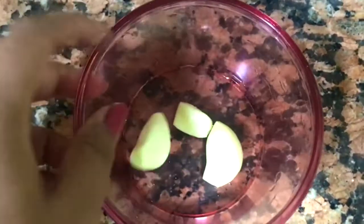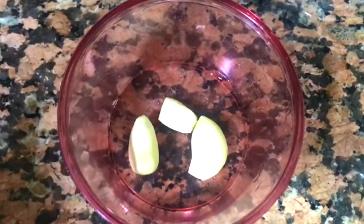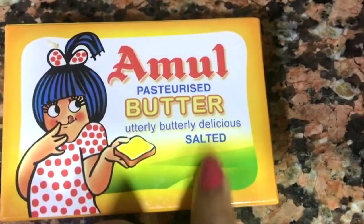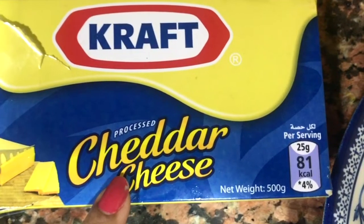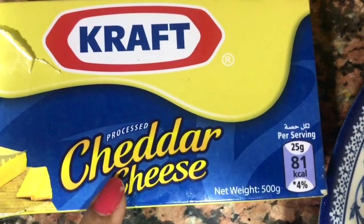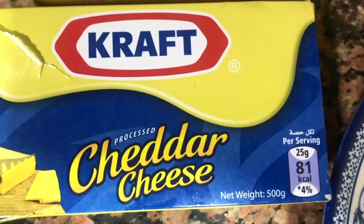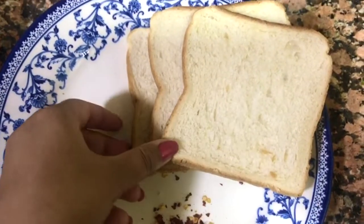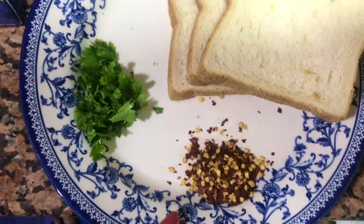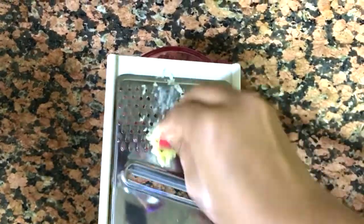I will try the ingredients for garlic bread. I have 3 slices of bread, salted butter, and cheddar cheese — it is a little tasty. If you want to add any other cheese, that will also do. We will add a little coriander leaves and some chili flakes.